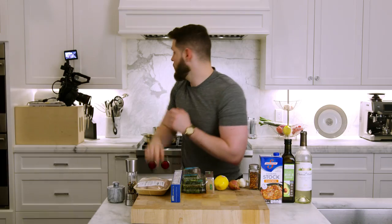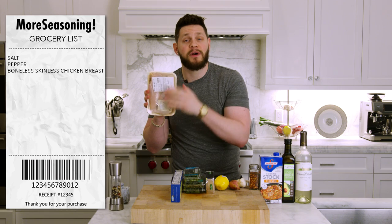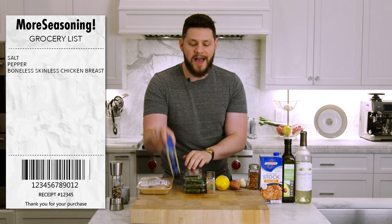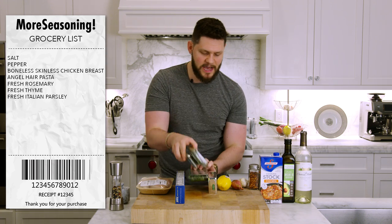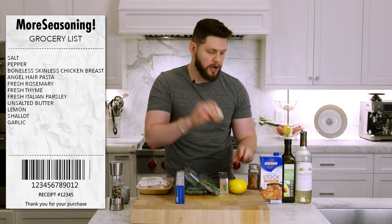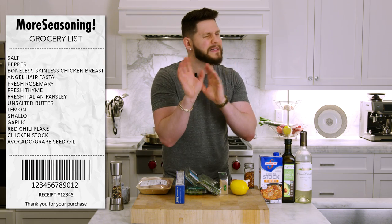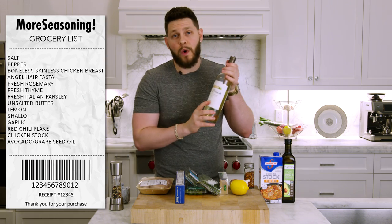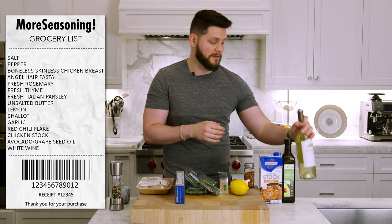We've got all the cameras set up — camera one, camera two, camera three. Let's go over the ingredients: salt, pepper, boneless skinless chicken breast, angel hair pasta, fresh rosemary, fresh thyme, fresh Italian parsley, unsalted butter, lemon, shallot, garlic, red chili flake, chicken stock, avocado or grapeseed oil. White wine is optional — if you don't want to use alcohol, just double up on the chicken stock.